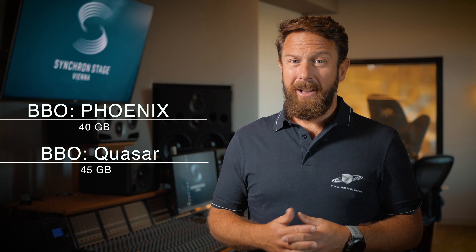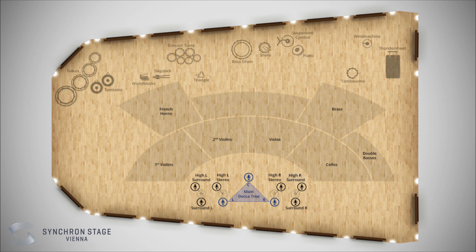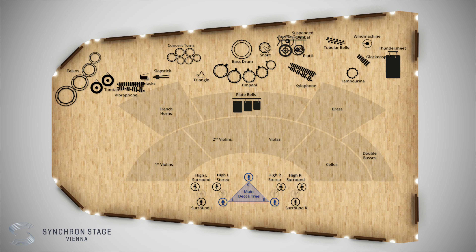We have selected the most commonly used articulations and beaters for you. So you get an impressively big sample library with 40 GB for Big Bang Orchestra Phoenix and a bit more than 45 GB for Big Bang Orchestra Quasar. What's probably most intriguing about the Big Bang Orchestra solo percussion modules recorded at Synchron Stage Vienna is that the location and acoustics of this classic scoring stage will always get your percussion instruments to sound just right.